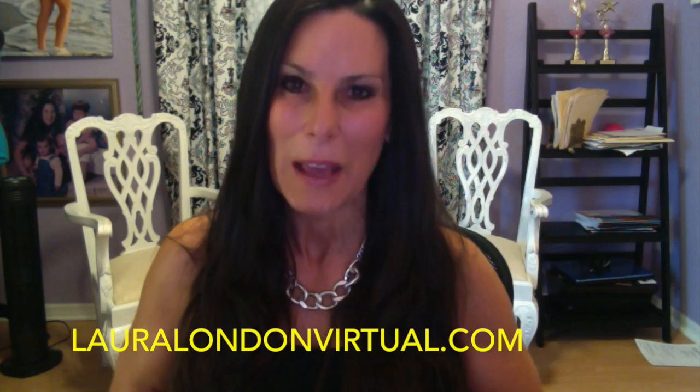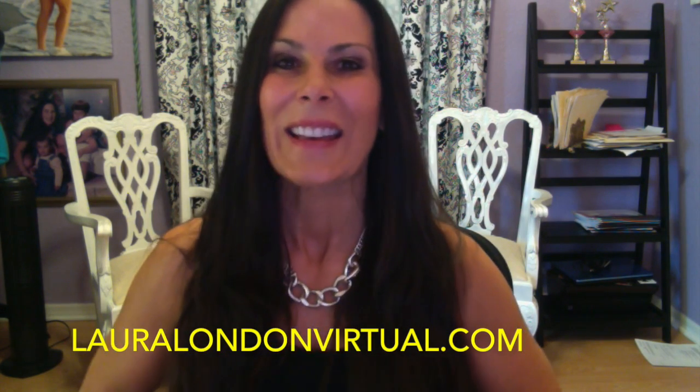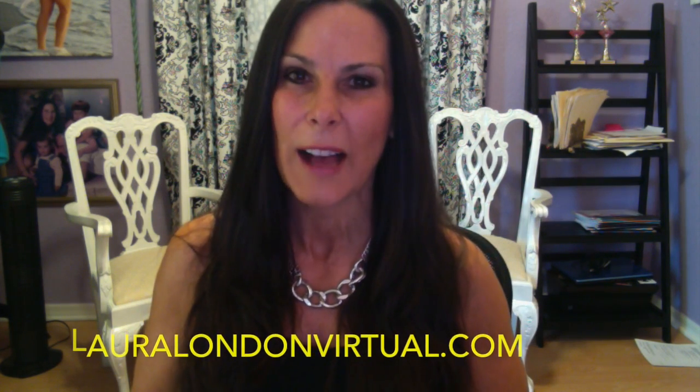The second thing I wanted to share with you was about lauralondonvirtual.com. We are starting a website to do virtual competition, so you're going to be able to compete with people from around the globe. It's going to be really exciting — you can check that out at lauralondonvirtual.com. We'll be really gearing that up for next month, so stay tuned. Love you guys. Now go squat.